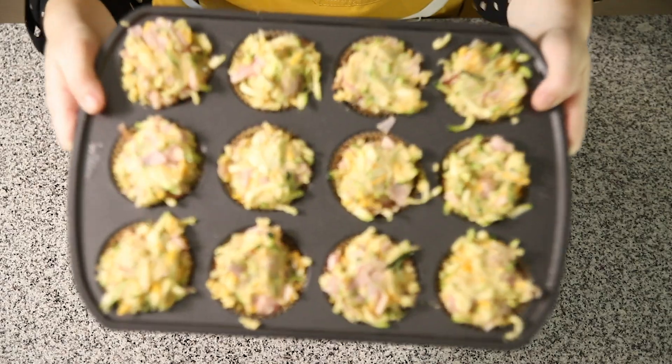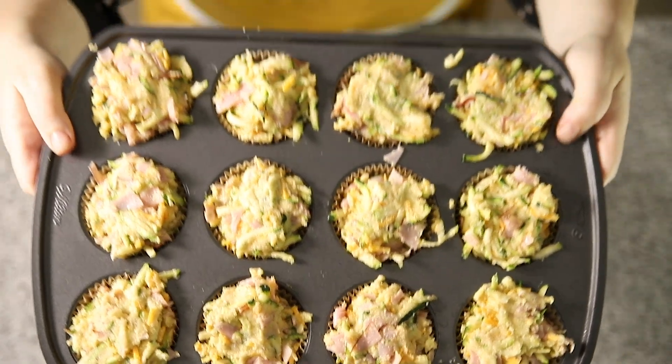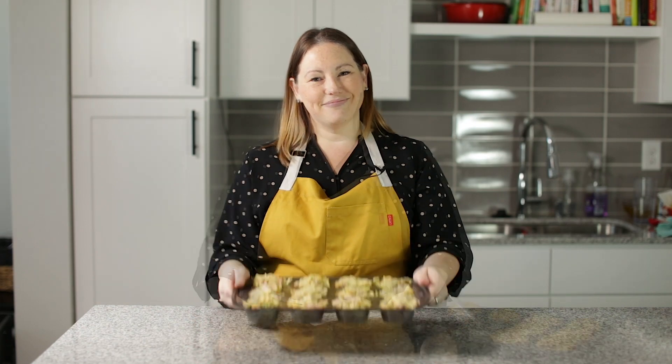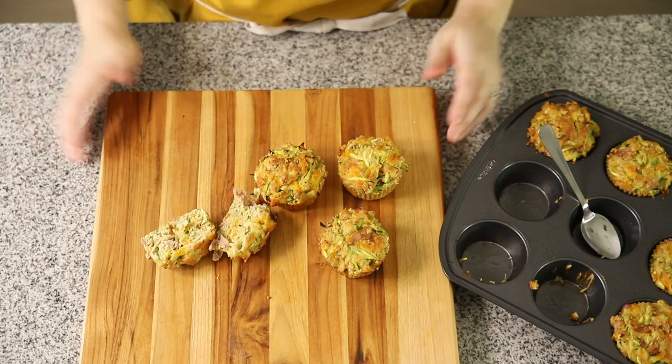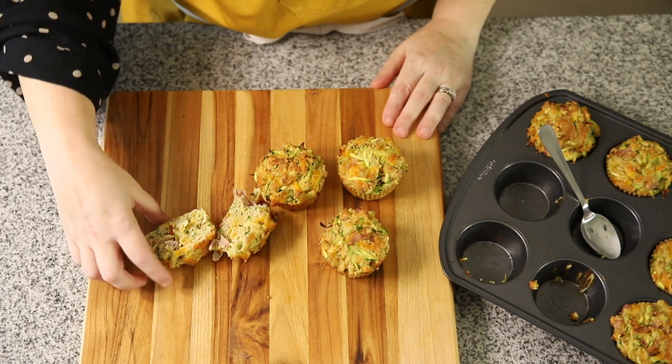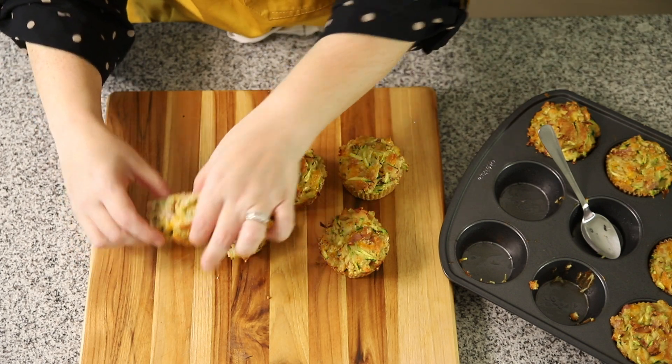We packed these babies full and they are ready for the oven. They're going to bake at 375 for about 25 minutes, or until a toothpick comes out clean. Our muffins are out of the oven and they are better than ever. These are the best batch I've ever made — they're so delicious.